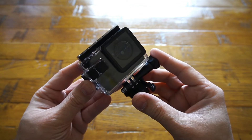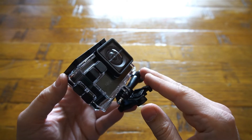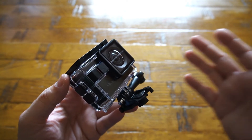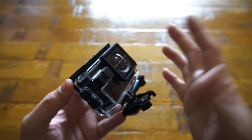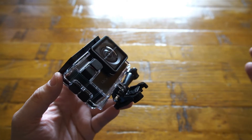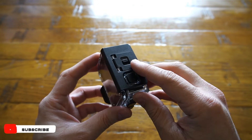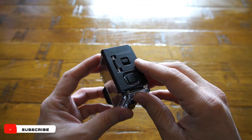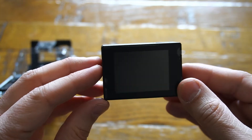Last but not least we have the A80 action camera by Apeman, which comes with a water and dust proof case. You can access all the buttons of the camera even with the case on, so while you're in the water or anywhere else you can easily use the buttons to navigate the menu, play and pause, or take a picture. On top of the case you have a latch to open up the compartment, which can be done very easily — simple as that.